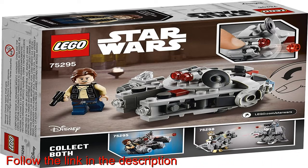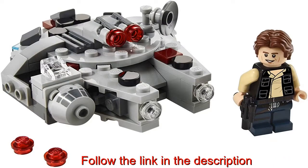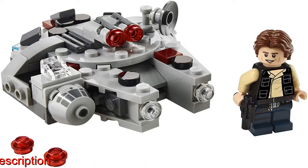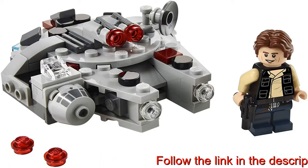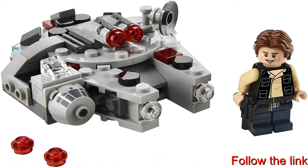Han Solo also has a blaster pistol. This buildable playset combines brilliantly with the AT-AT vs. Tauntaun Microfighters, 75298, set to open up even more play options. Easy to build and to rebuild after battles.